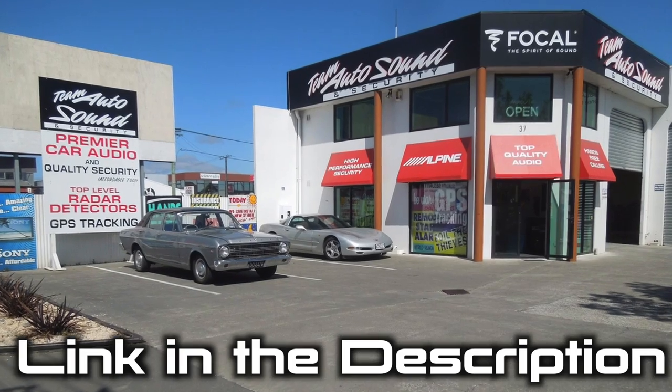Car Audio Etc is proudly supported by Autosound and Security. Hey guys, how's it going? James here at Car Audio Etc.